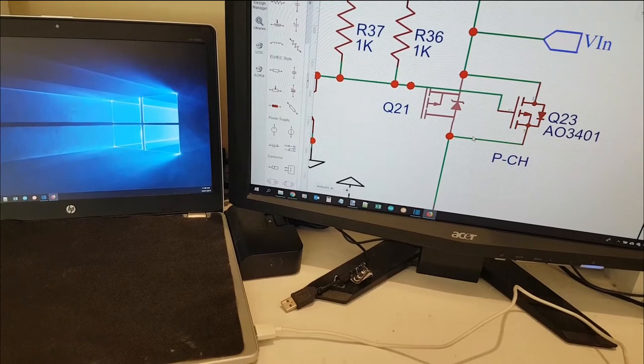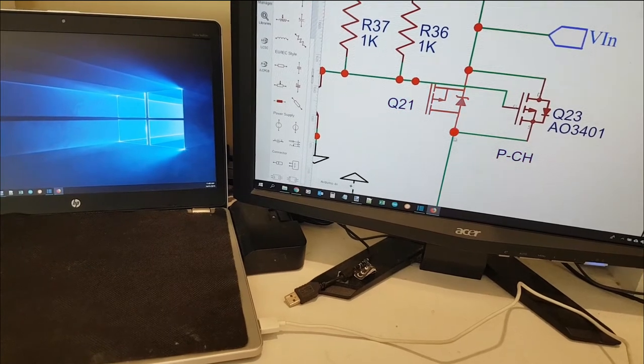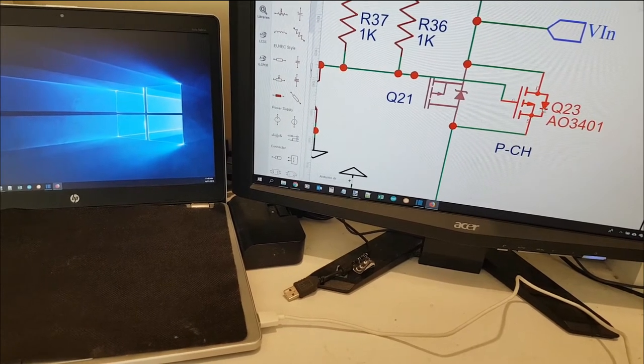So I just found what the problem was on the schematic. Look at the diode on the MOSFET, the direction it's going — the gate, drain and source. What I've actually done is this one here is upside down.